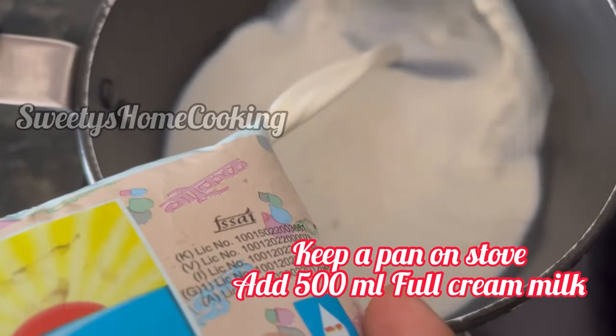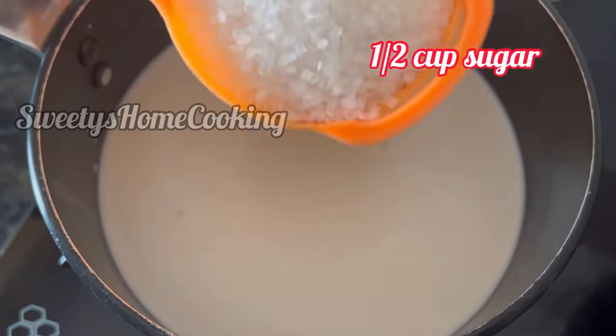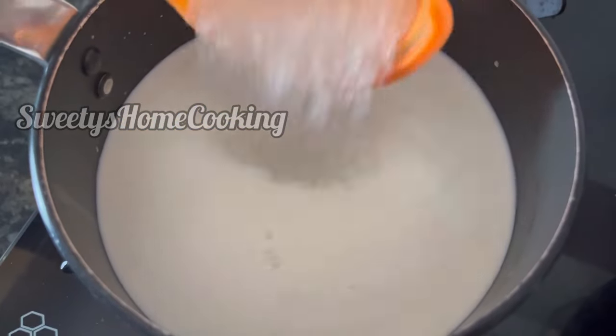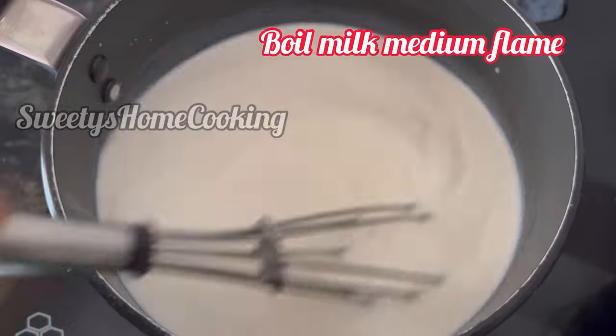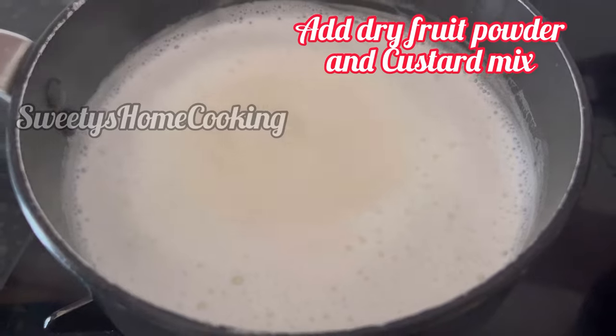Keep a pan on the stove, add half liter of full cream milk and half cup of sugar — adjust sugar according to your taste. Keep stirring and bring the milk to a boil on medium heat. So the milk has started to boil nicely.